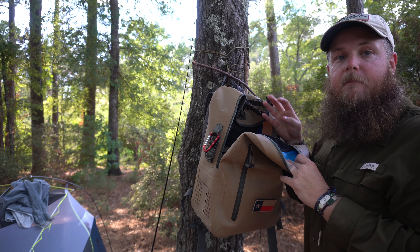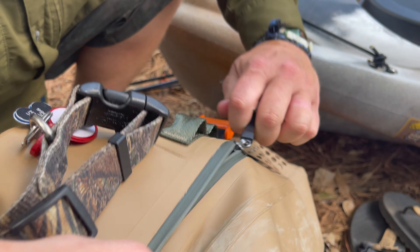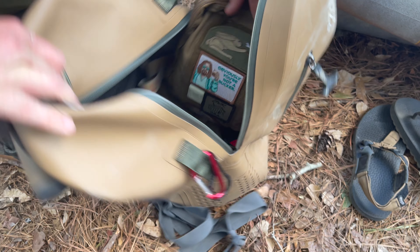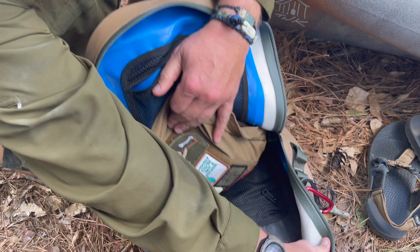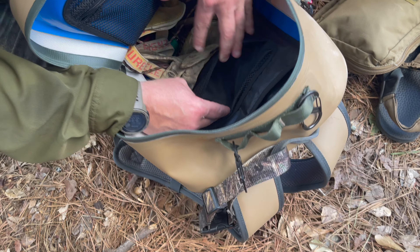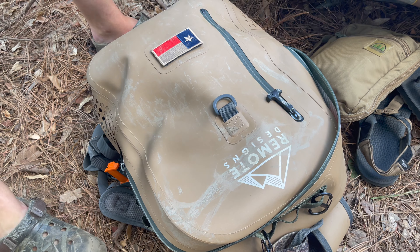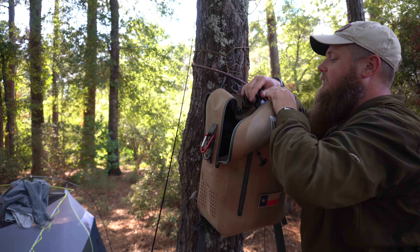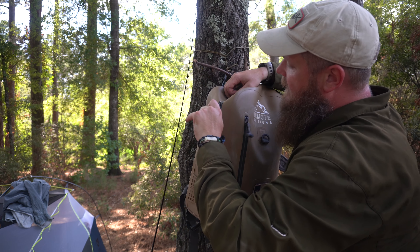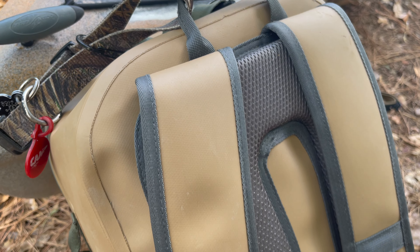The inside is pretty spacious — it's kind of a dump-style pack, but you've got a mesh pocket on the front flap with a zipper that runs most of the length of the pack, another mesh pocket in the back about the same size, and a laptop or water bladder sleeve in the back. The blue accents inside also help when you're using a headlamp. The zippers will be a little stiff at first — like any Yeti cooler or Arctic product — but you can use zipper lube and they break in pretty quickly.